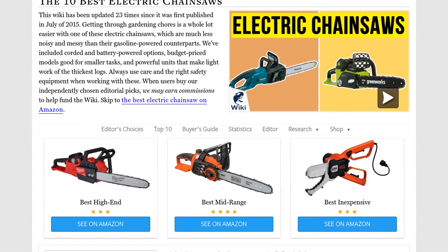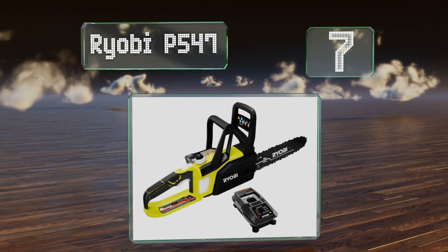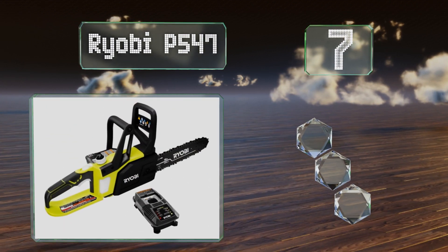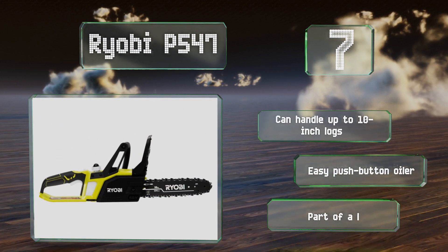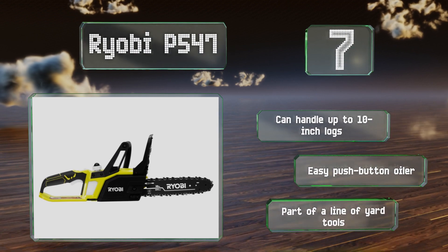At number seven, the Ryobi P547 is surprisingly capable for a cordless model and it's small enough that it can be stored easily. It comes in a bright green color with a charger and one battery, so you might want to grab a backup for large projects. It can handle up to 10-inch logs and is equipped with an easy push-button oiler. It's part of a line of yard tools.